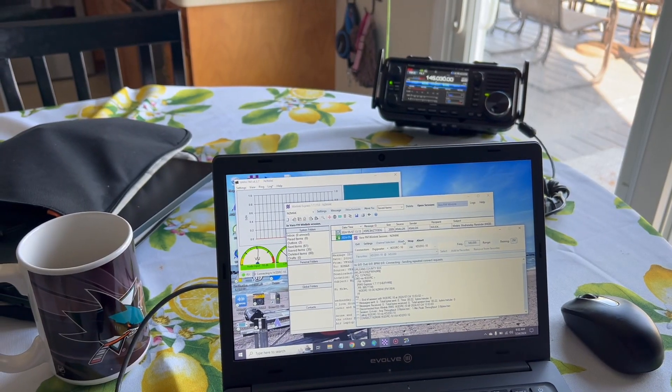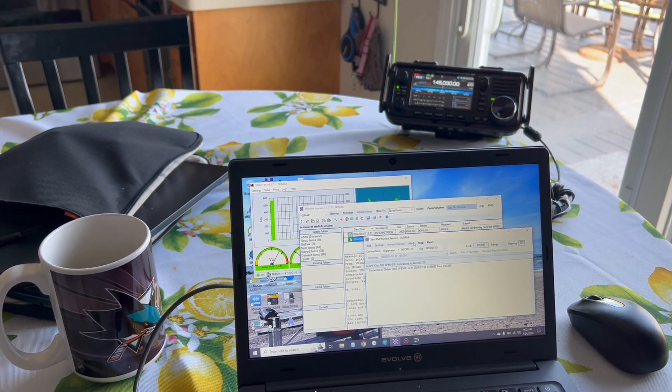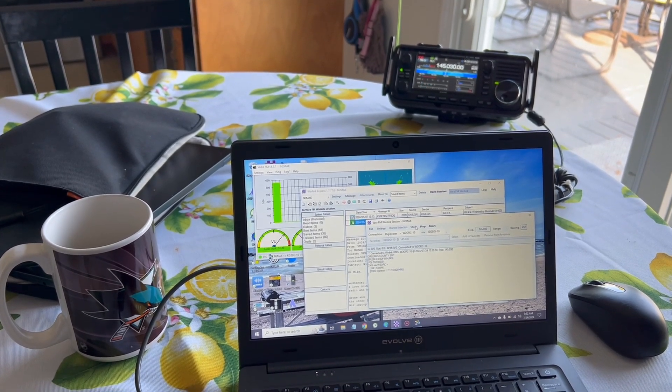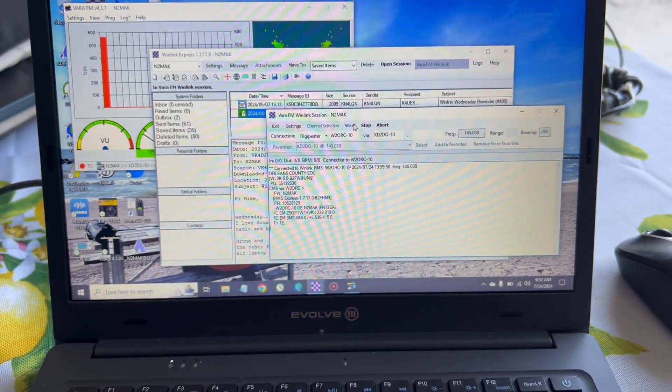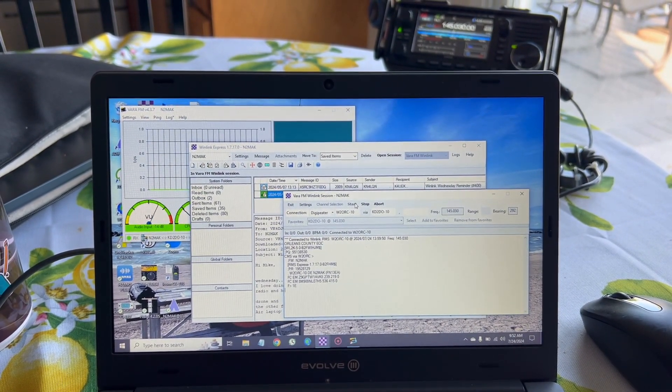Normally I use the HT to connect. Instead, I took out the ICOM 705 and laptop and decided to use Vara FM — that's because the HT will only use packet to connect, and since that wasn't available, I figured let's give this a shot and use the 705 and Vara. It's been a little while since I used Vara FM. I'll occasionally use Vara HF when I'm out in the field. I don't have a permanent station at my home, so I generally just rely on packet and the HT.